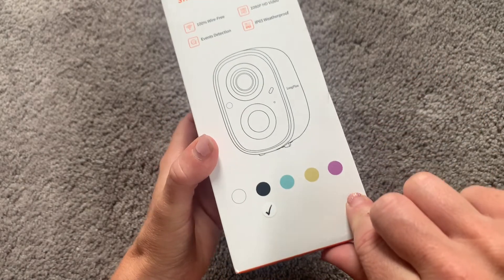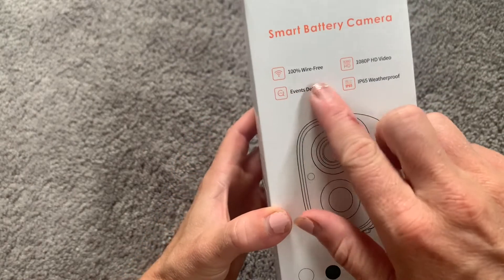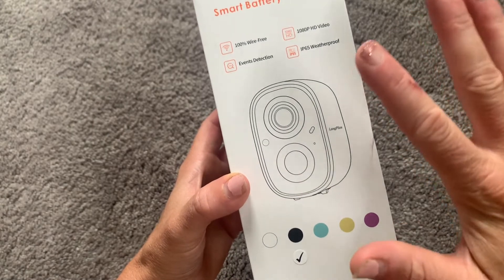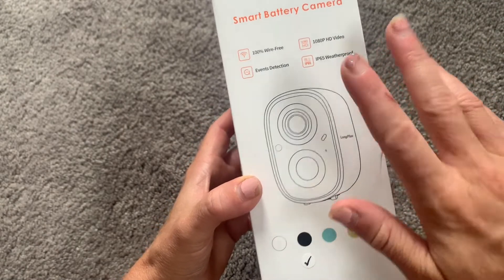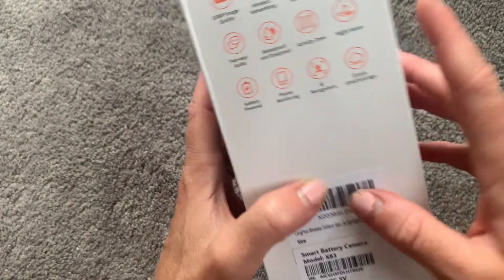It comes in a wide variety of colors. I did just get the standard black color, but you do have a few to choose from. It's completely wire free, it has vent detection, it has 1080p HD, and it is weatherproof. So you don't have to worry about this camera being outside in extreme temperatures, snow, and rain — it's going to be perfectly fine.